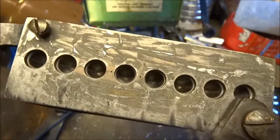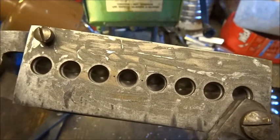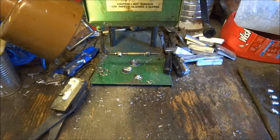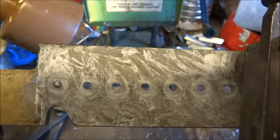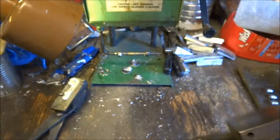This mold also has graphite paint on the top of the mold block and the bottom of the sprue plate, and it has very little lead sticking to either of those surfaces.